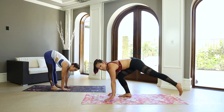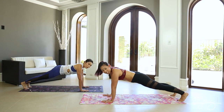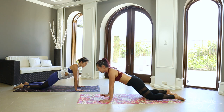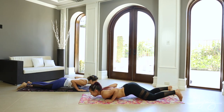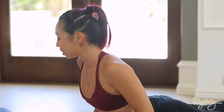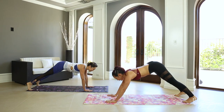Now let's step back into plank position. We're gonna do something called our vinyasa, which is just a series of moves that we put together. First we're gonna start with our knees, release them to the ground, and then release your toes. Take a big inhale through your nose, and then chest and chin comes all the way down. And then exhale, come up to little cobra — baby cobra — open the heart. Curl the toes and then exhale, downward dog.